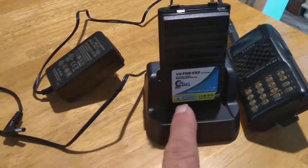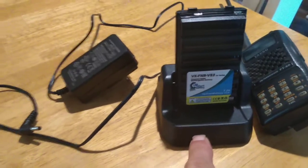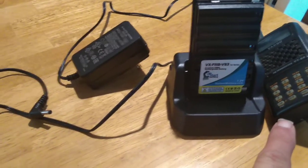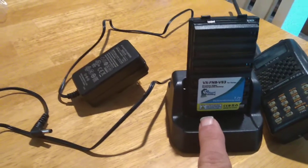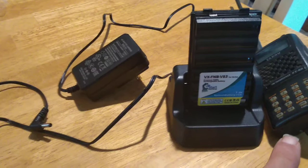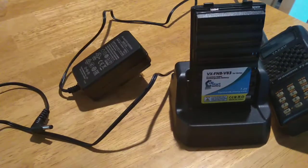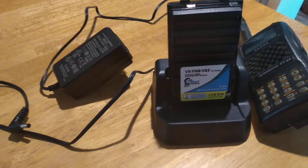I like this battery charger better than the other models that Yaesu has, because you don't have to have your HT. So you can plug in one battery pack, plug in a fresh battery in your radio, use it while this one charges up. It's a slow charger — maybe about three hours and your battery is fully charged up.